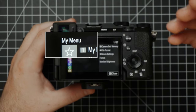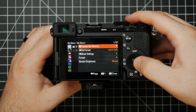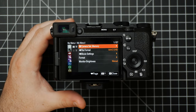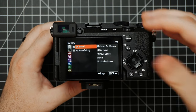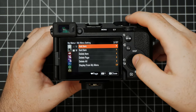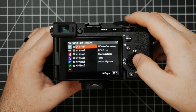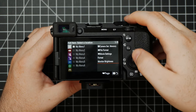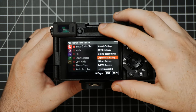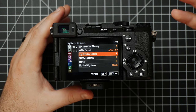This first setting, My Menu, is pretty cool because you'll be able to add different parts of the menu to a quick list that you can easily access. As we go through the menu today, just know that you'll be able to take any of those items and place them in your own My Menu, and you can have multiple My Menus. To do this, go to My Menu Setting, hit Add Item, scroll around until you find something you want to add, then choose which My Menu to add it to and where in the lineup. Then it's added.